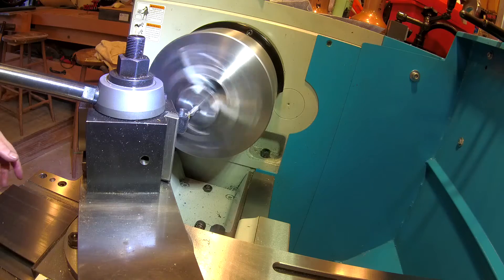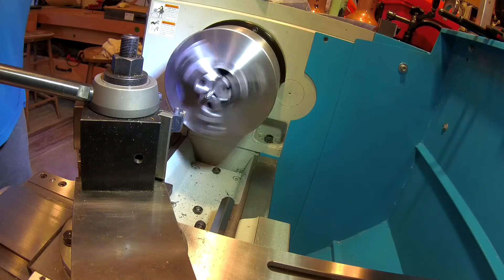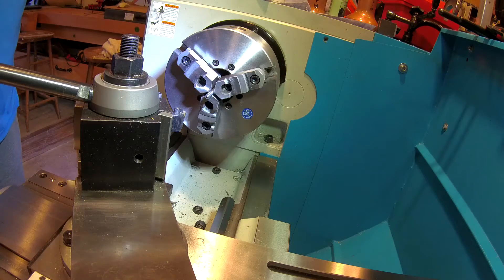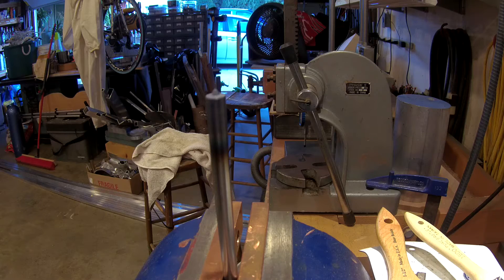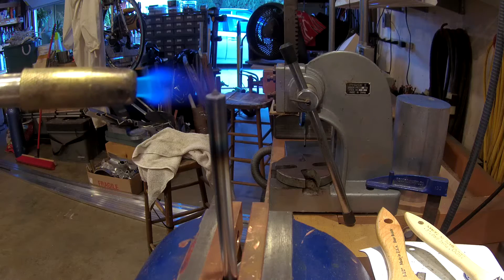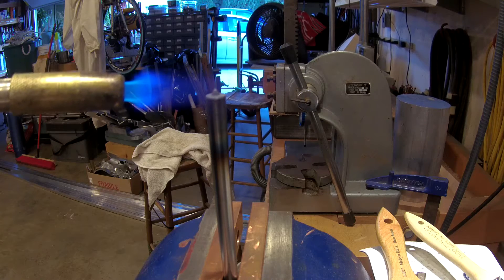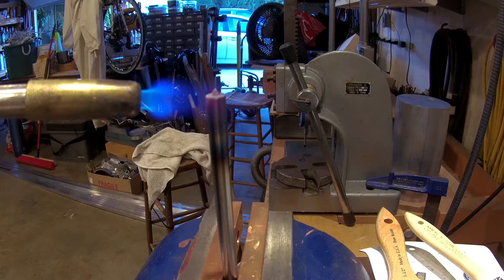I apologize, you really can't see a whole lot here, but when I do the close-up coming up with the heat treating you'll be able to see the end result. The A2 steel heat treats at about 1750 to 1800 degrees Fahrenheit and can reach a Rockwell hardness of 62 or so. I don't temper it after because I'm really looking for just the tip being very hard, so I use color as an indicator of final temperature and let it air cool. The 'A' in A2 steel stands for air cool.